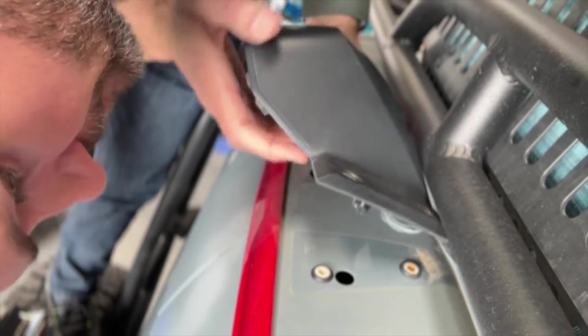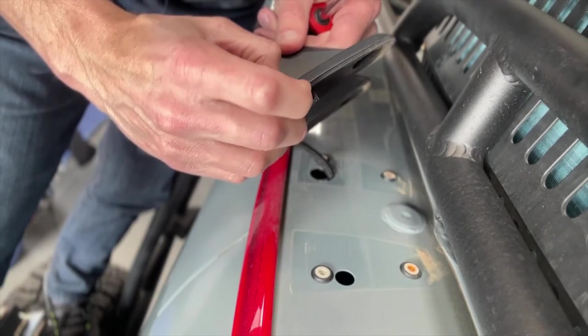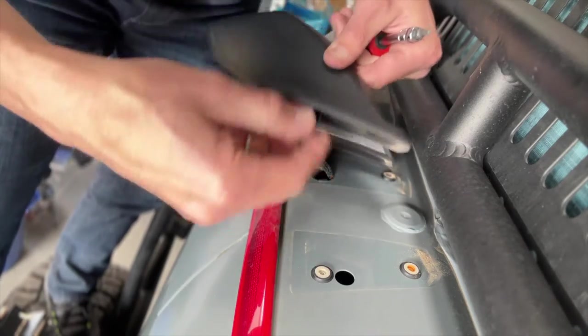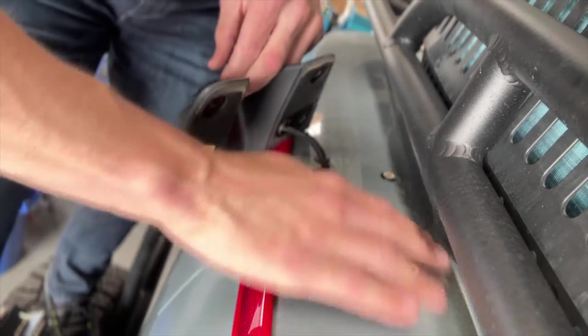There's a little clip right there that I kind of broke, but now you won't need to break it because I did. You push on that and lift with a flathead screwdriver in the side. That's why we do these videos — you learn something every day.